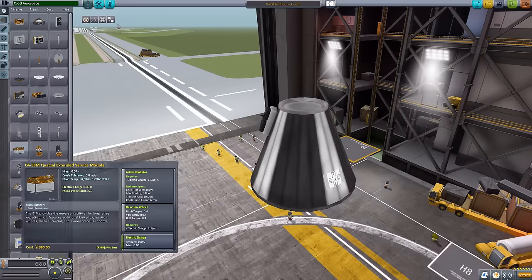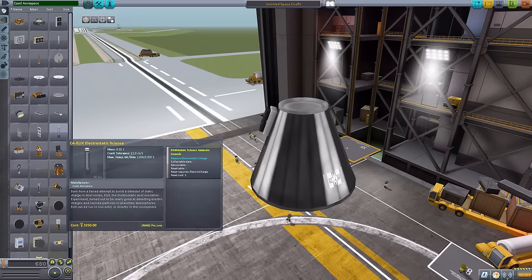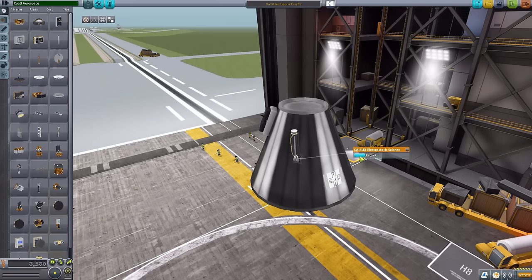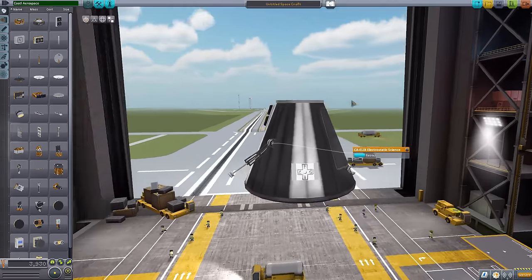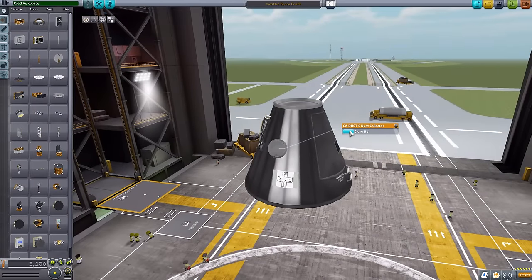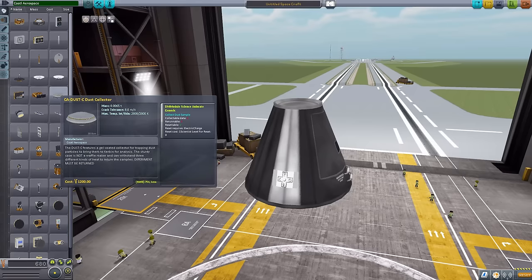Next is the electrostatic science rig, another part that needs D-Magic Orbital Science. It does deploy — extending outward — which is very cool. Going back to check the dust collector, I noticed it actually opens its lid too: it sort of flips out, grabs a sample, and then closes back in. I'm glad I went and checked; I didn't realize that had an animation.